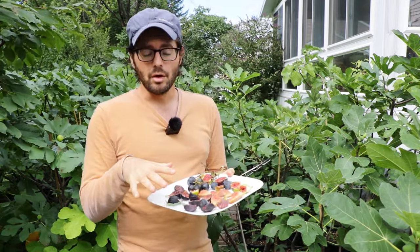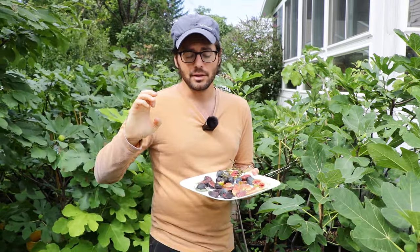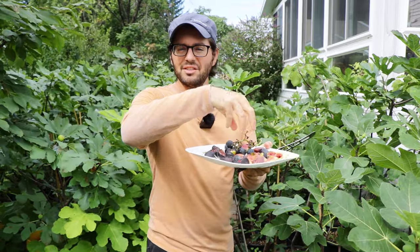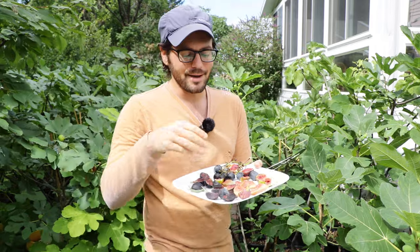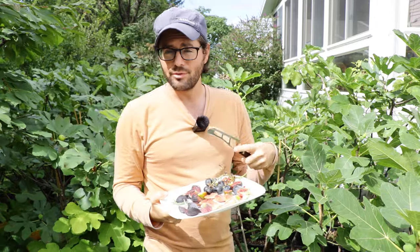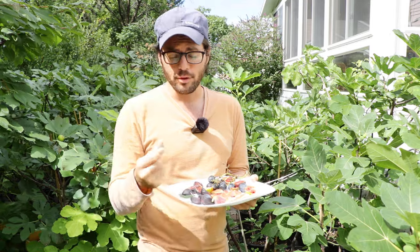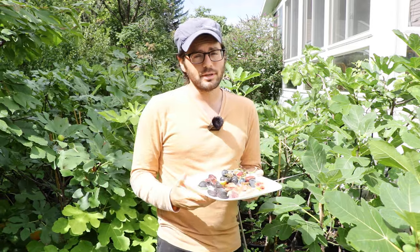The trick to store them long-term, or even just put them in the fridge generally, is you don't want to have them touching. You don't want to have them wet. So stacking them on top of each other is not good. Put them on trays like this and then put another tray right below it. Put a little pizza thing — you know, those little pizza things they put on pizzas so the box doesn't crush the pizza — get something like that and then put another tray on top, another tray on top. That's gonna ensure that the figs are not touching and make sure that the figs are getting good air flow.